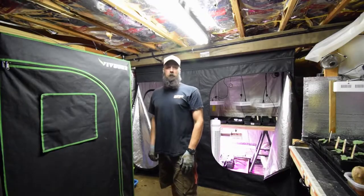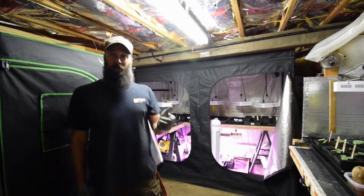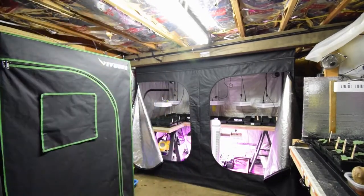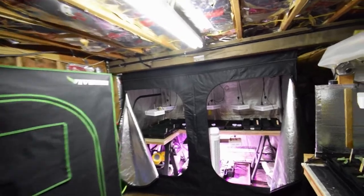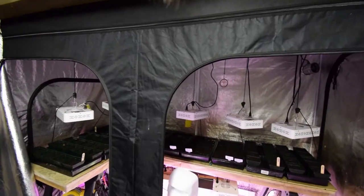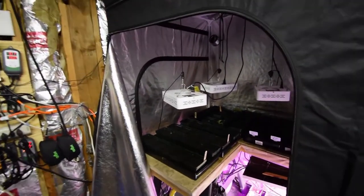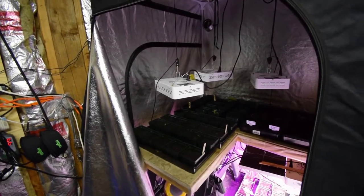Hey everybody, Brian from P&B Homesteading, just doing a little bit of reseeding down here under the house for the large grow tents. Let me grab the camera and I'll show you what I've been up to. So we took out the marigolds and we planted those in the yard. I was going to do a little walk-around video today, but it's been pouring down rain and there's been some thunder showers outside, so I didn't really want to take the DSLR camera out there.